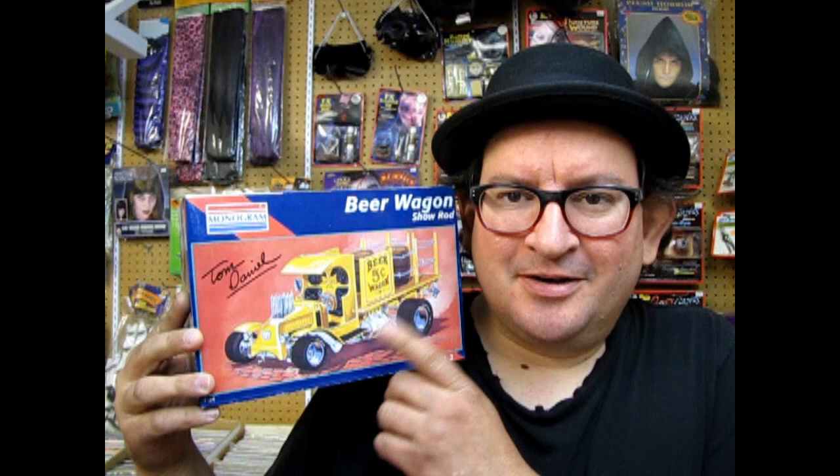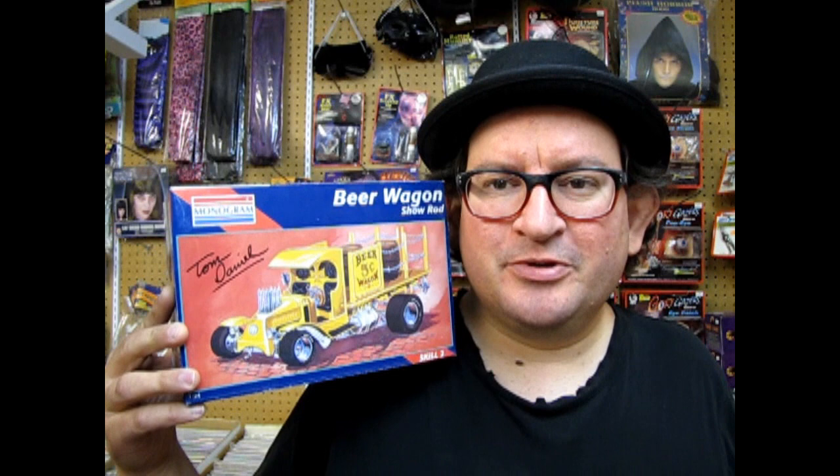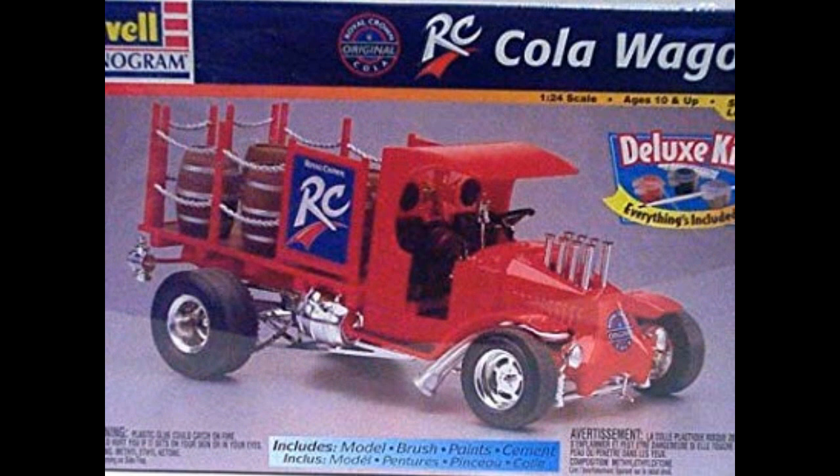Hey everybody, it's Trevor breaking into the video again with a little bit of history you might find interesting. The Tom Daniels Beer Wagon is a really cool kit, but did you know that in the 90s there was a problem with beer advertisements on model kits? A lot of parents got upset because they believed their kids might become alcoholics by building a model such as the Beer Wagon. So in response, Monogram relabeled the Beer Wagon as the RC Cola Truck. You can actually find that model on eBay. We're thankful that Revell and Monogram have re-released this kit under its original Beer Wagon logo.